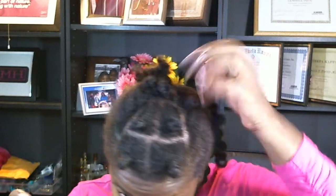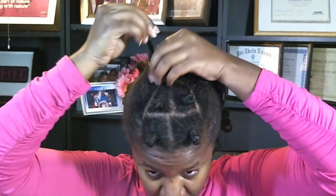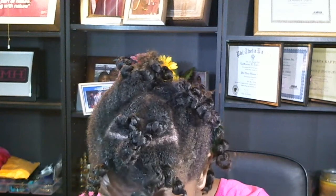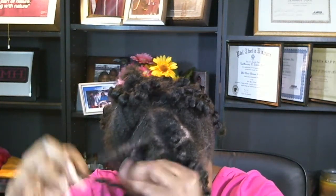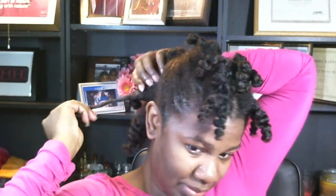I already finished taking out the bantu knots. When I wore this hair last time I had a big kind of a pump in the front. But depending on how these act, I might actually wear bangs. These look really good today. Now you have to be careful when you separate your bantu knots — I like to straighten them and let them kind of come apart a little bit, and then that's where I separate them.